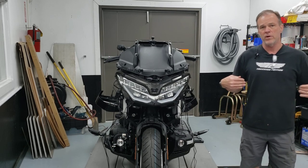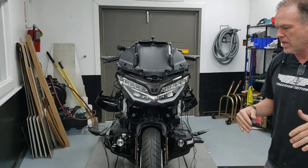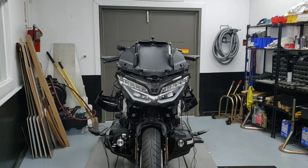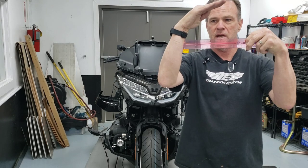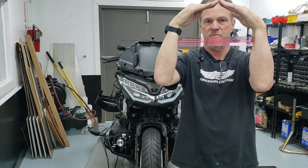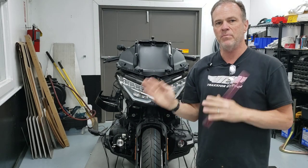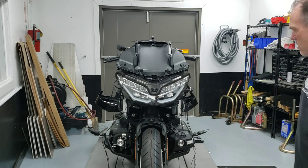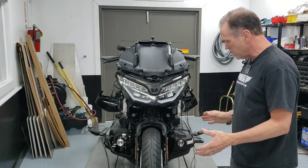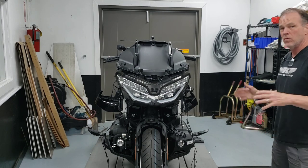You want them facing as forward as possible. In the case of this Goldwing, I actually removed the entire chin panel. The chin panel is roughly shaped like a house, so I taped a ruler to it so I could square the mounting brackets — making them perfectly perpendicular to the centerline axis of the motorcycle. That was the first step, and then I mounted them as wide as I could get them.